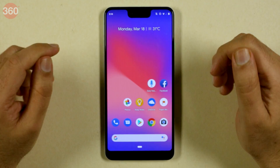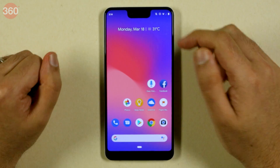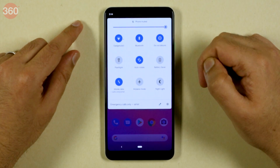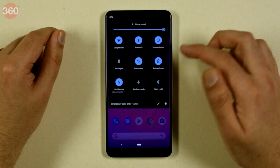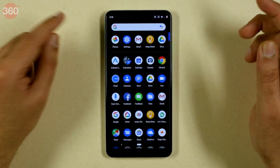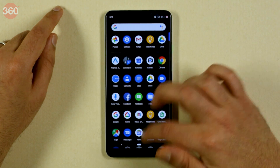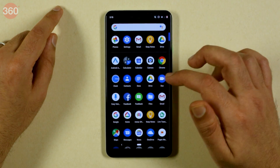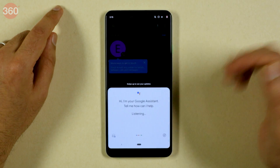Here we have the Pixel 3 XL with Android Q installed. One of the first features, and a very highly requested feature, is dark mode, which can be switched on as expected. For that, you need to go and turn on battery saver mode. It's called battery saver mode because it turns your interface completely dark, and that helps save battery in its own small way. You can see that some apps will use it — the app drawer definitely uses it, and your caller screen also reflects the dark mode.